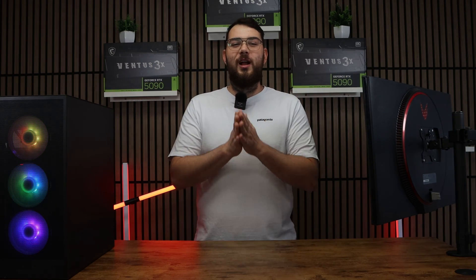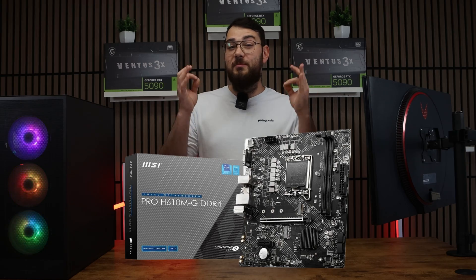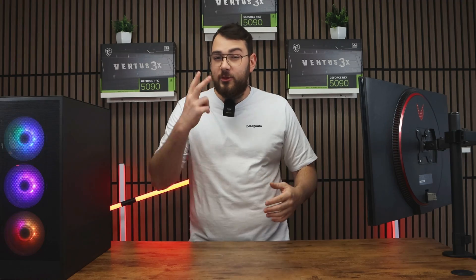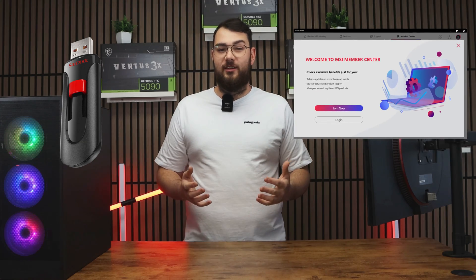Hey everyone, in today's video we're going over how to install the BIOS on the MSI Pro H610M-G motherboard. We'll cover two different methods: first, the USB method, and then the easier software method using MSI Center.